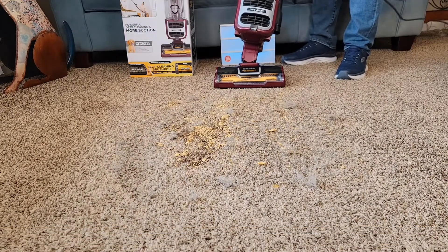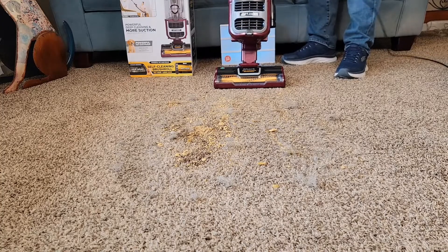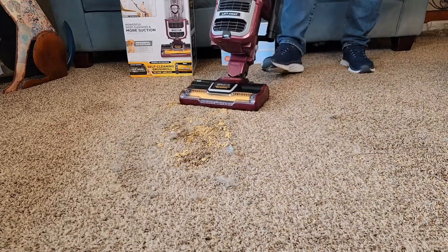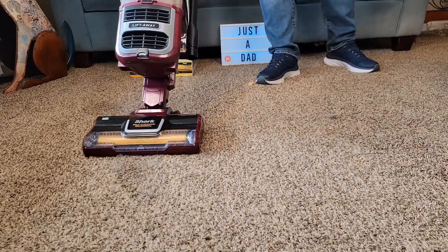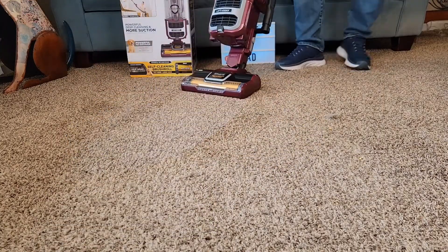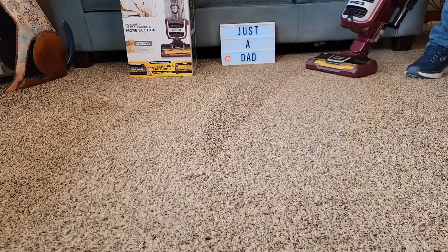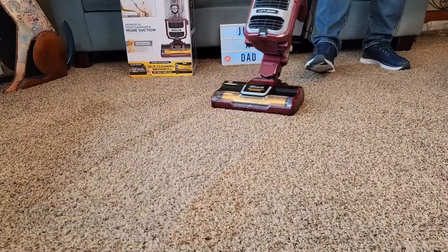I've got a bunch of cereal, dog hair, a bunch of coffee grounds, and fine dirt in the carpet. Let's see how it does. It's doing a really good job — glides really easy on the carpet, easy to turn, very powerful.